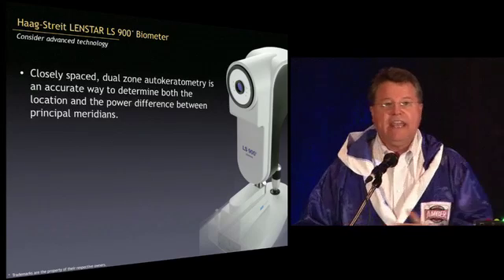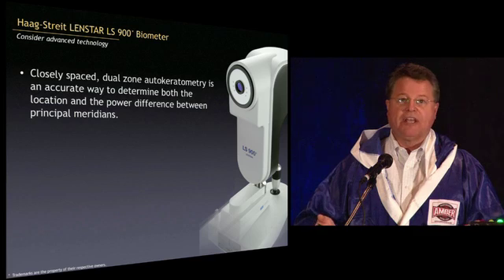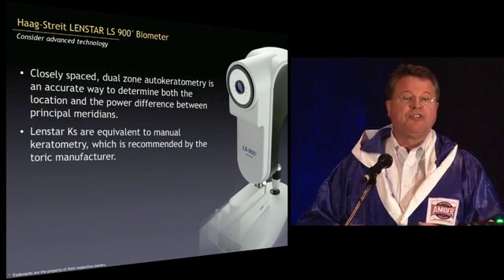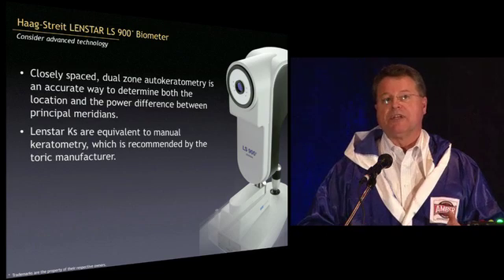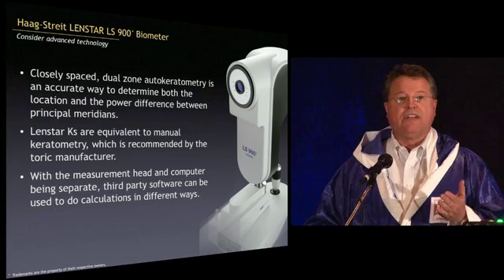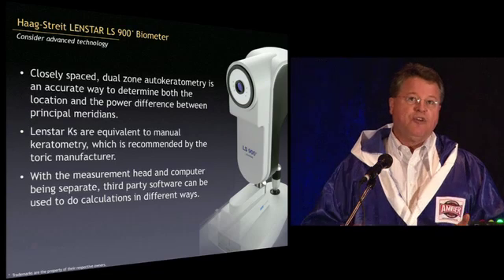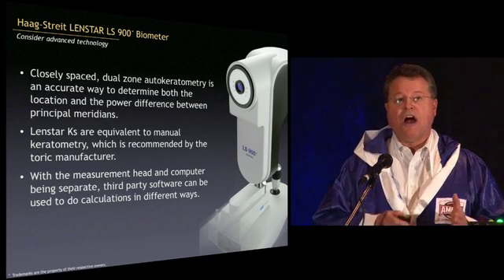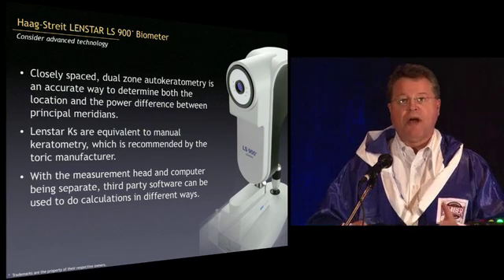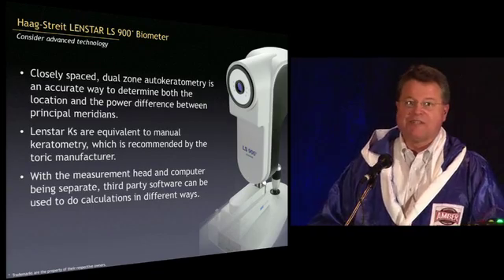So just a quick summary. I think the Ks on this instrument are spectacular. The axial length measurement capability is the same as the IOL Master — the numbers come out the same. It's equivalent to manual keratometry, making this the first validated instrument equivalent to manual keratometry that you can work with for the toric IOL. With the measurement head and computer being separate, you can have all sorts of companion software — just like a regular Windows 7 computer — and the instrument will talk to it, auto-populate things, and you can use all types of programs.